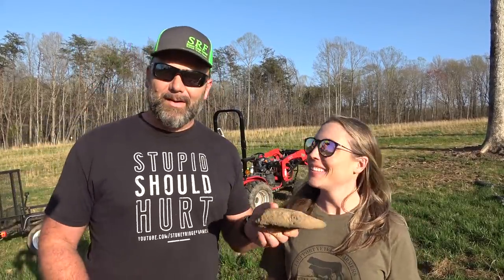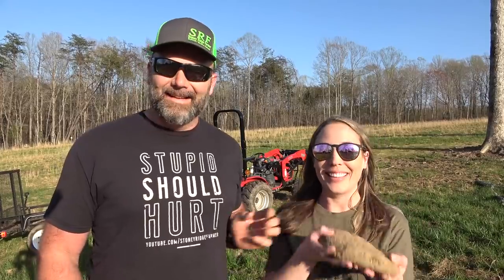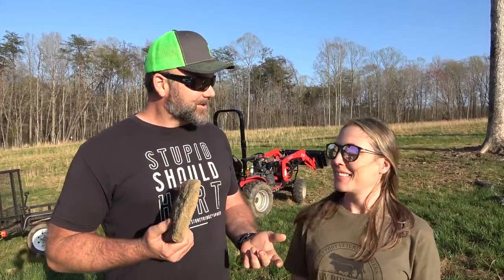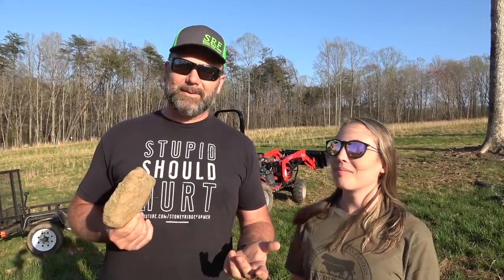Hey there folks, this is Josh Stoney Ridge Farmer and I've got my best partner here - Mrs. Stoney Ridge. We're going to teach you about the really romantic part of owning land and a farm, which includes picking up rocks and sticks. We've got a cool rig set up and we're going to show you the most romantic part of farming. It's a good bonding exercise for a married couple - we started day one picking up rocks and sticks and we're still doing it to this day.